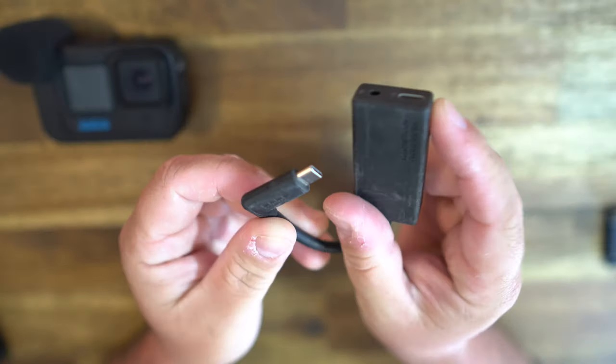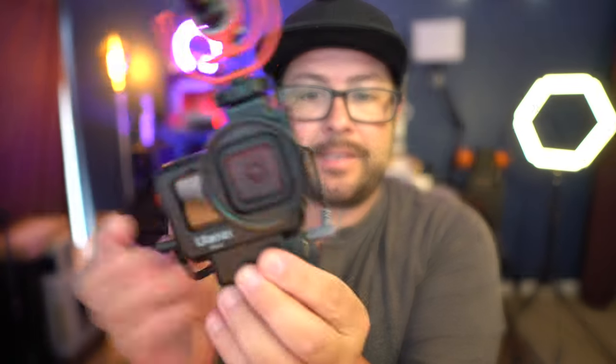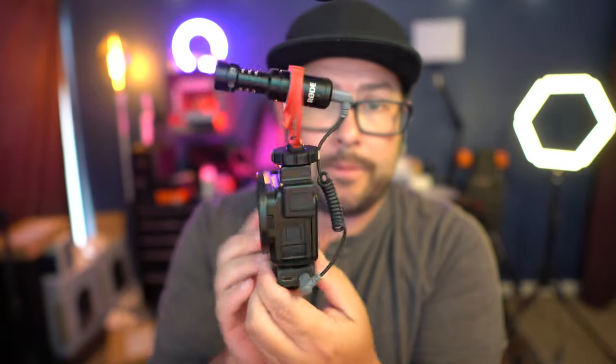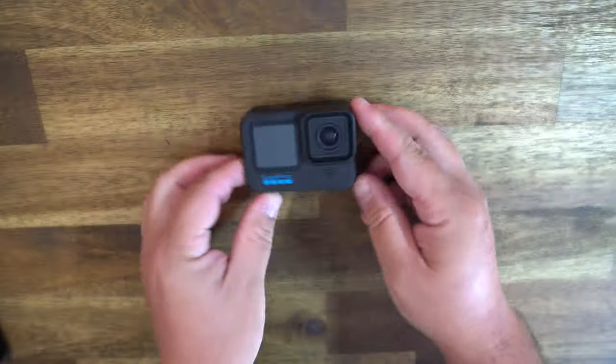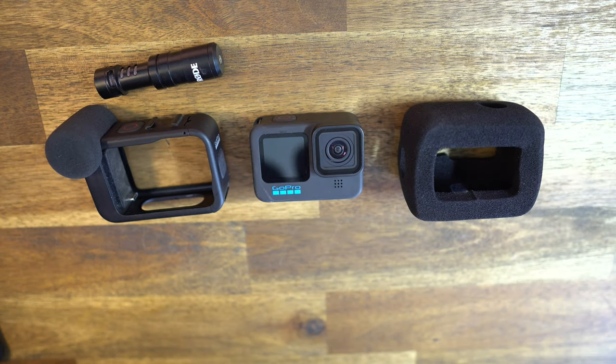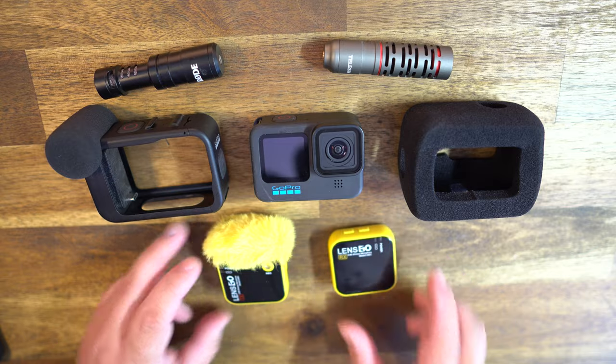Now if you already have one of these 3.5mm adapters from a previous GoPro, I recommend keeping it and getting a housing that you could put it inside, set up your microphone, and you're ready to roll. So let's go out and do a simple test between the GoPro with its onboard microphones, the Wind Slayer, the Media Mod, and then adding extra microphones so you can hear the difference.